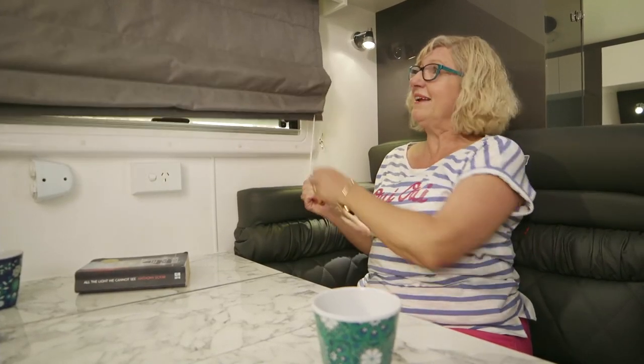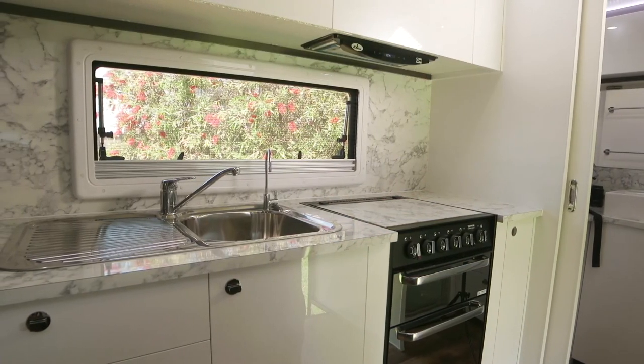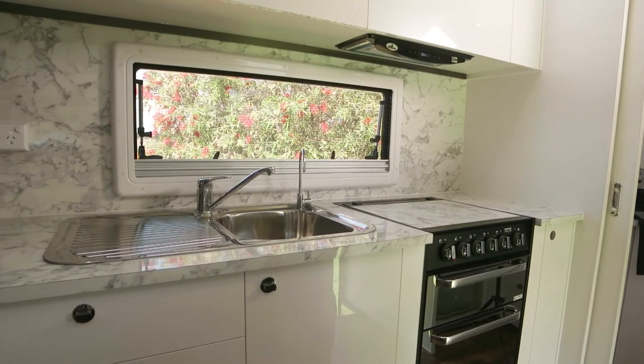I love these Roman blinds — I haven't seen them in a caravan before. Look how easy it is to drop them and pull them up. Look at this shiny kitchen and I love the marble look benches, marvellous. If you want to know anything more about Lotus Caravans, just go to the website lotuscaravans.com.au and you'll find everything out there.